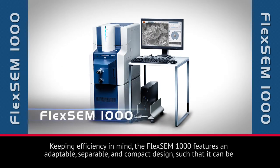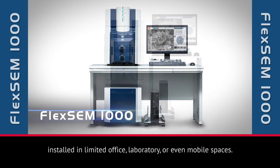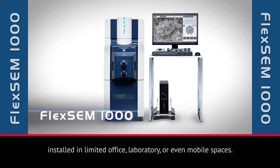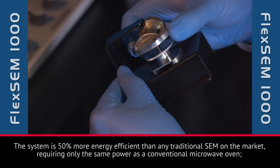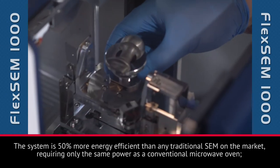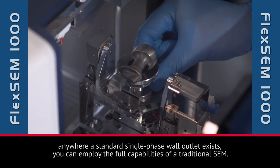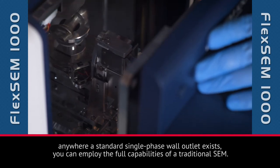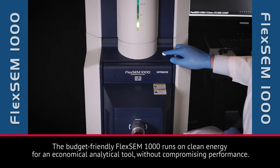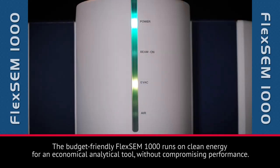Keeping efficiency in mind, the FlexSim 1000 features an adaptable, separable, and compact design, such that it can be installed in limited office, laboratory, or even mobile spaces. The system is 50% more energy efficient than any traditional SEM on the market, requiring only the same power as a conventional microwave oven. Anywhere a standard single-phase wall outlet exists, you can employ the full capabilities of a traditional SEM.